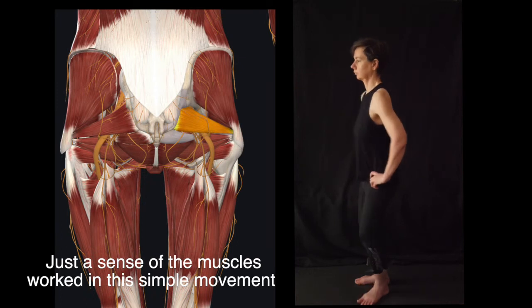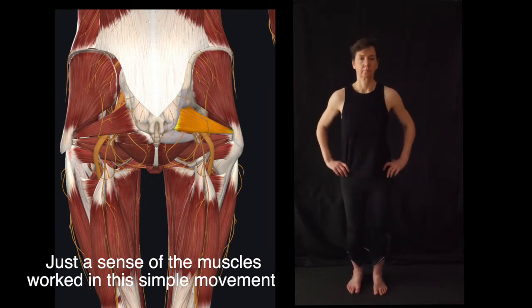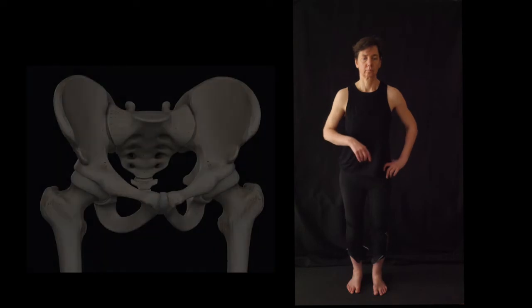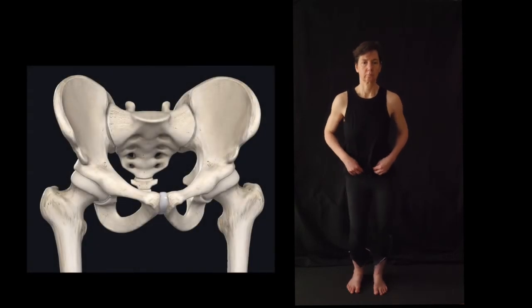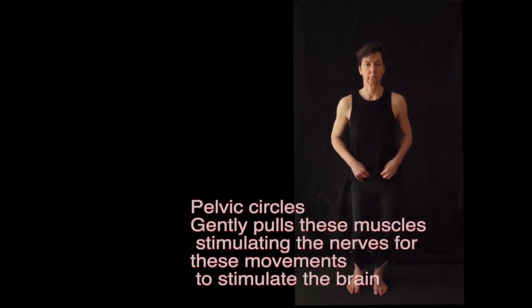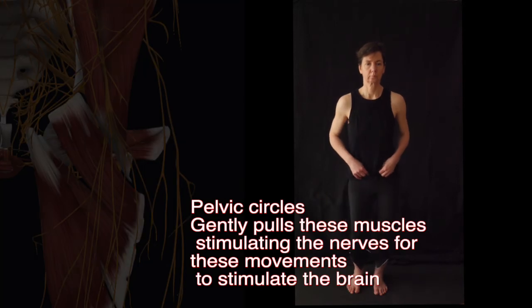We're stretching and massaging a lot of muscle, and we're also building strength in these muscles. We drop one knee in and one side of the pelvis to get a nice lateral side-to-side movement. When we put the lateral and front-and-back movements together, we can create a circle, and we can explore how well we can control that circle by keeping our spine tall and our shoulders relaxed.